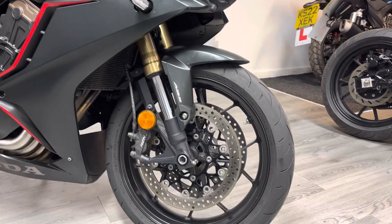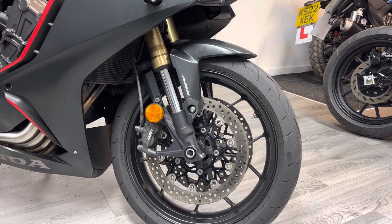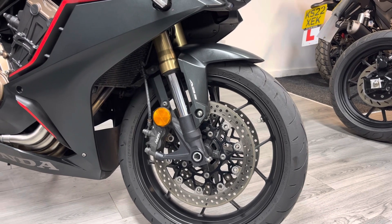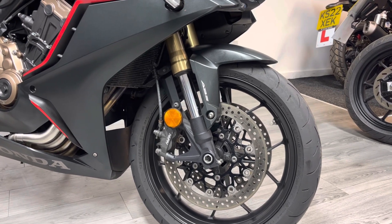It's got 17-inch wheels. This particular one comes with Bridgestone Battlax tires as standard, which are a really good all-round sport road tire. It comes with twin discs made by Brembo with four-pot radially mounted calipers, and of course it has ABS.